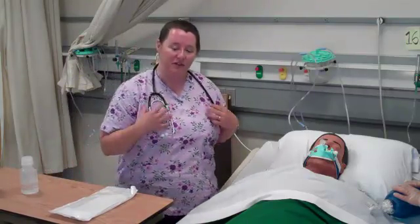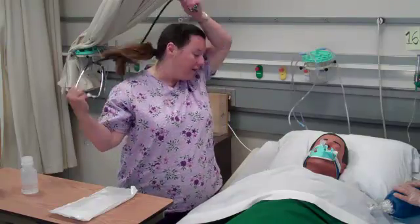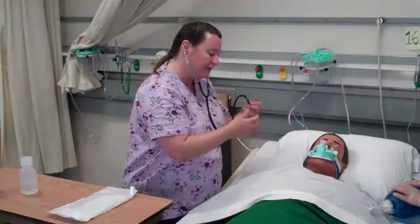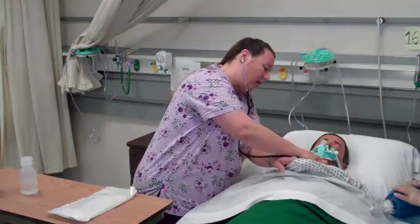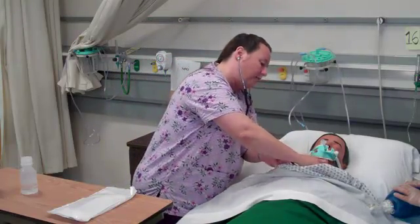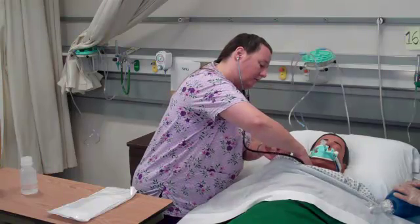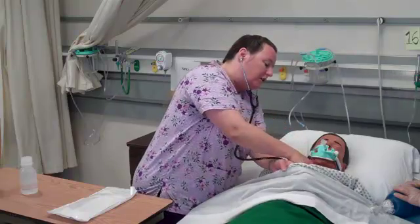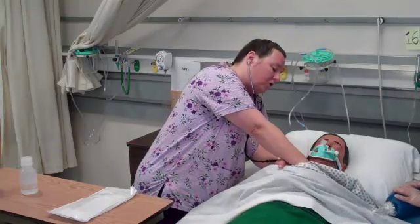Before I do any kind of procedure, I want to make sure I assess my patient. I'm going to use my stethoscope to auscultate for his breath sounds. I'm hearing adventitious sounds — I can hear rales, I can hear rhonchi, I can hear coarse breath sounds.